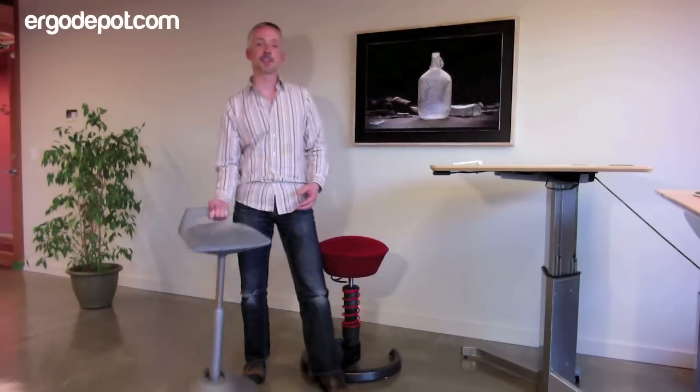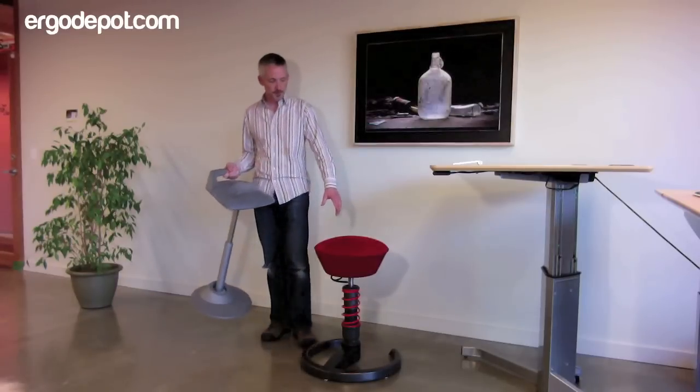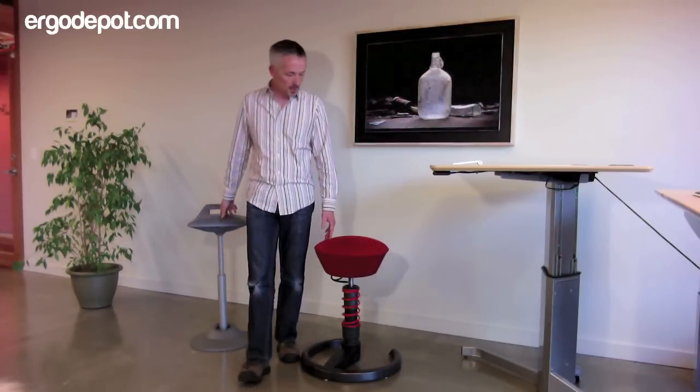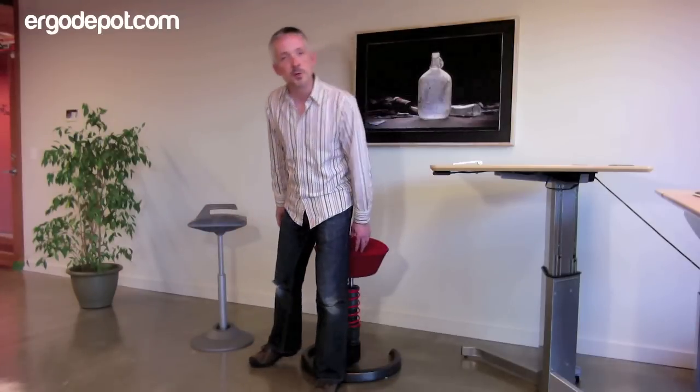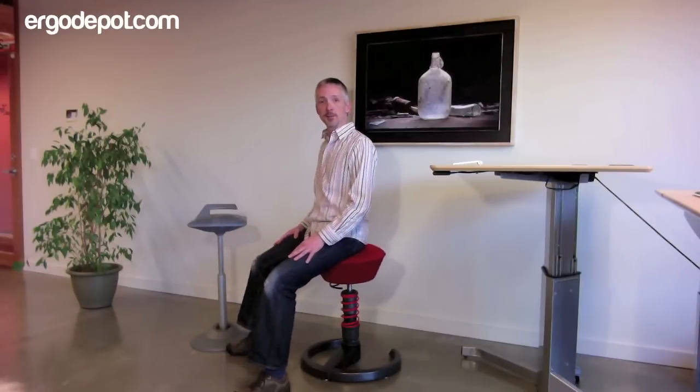Moveman was designed by the same design team that brought us the Swapper chair. For those of you not familiar with Swapper, it was introduced in the early 1990s, and what the Swapper did was it brought movement back into the work environment.